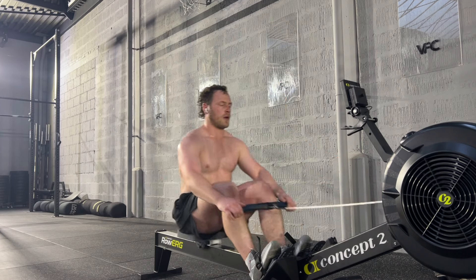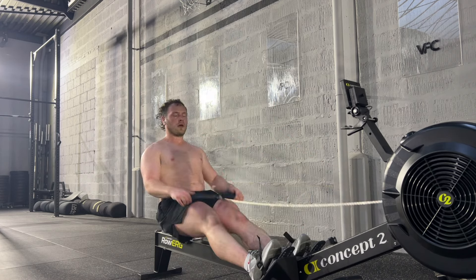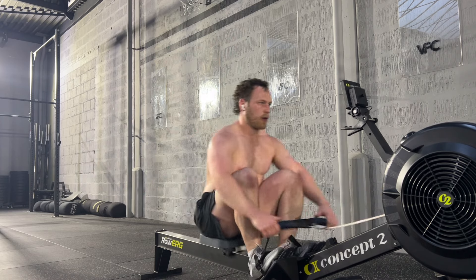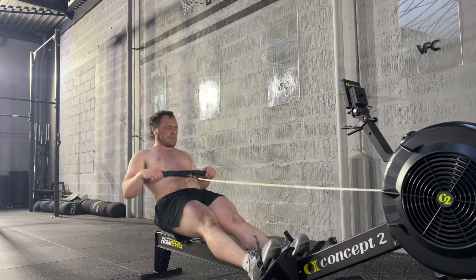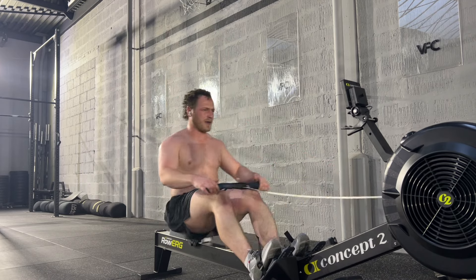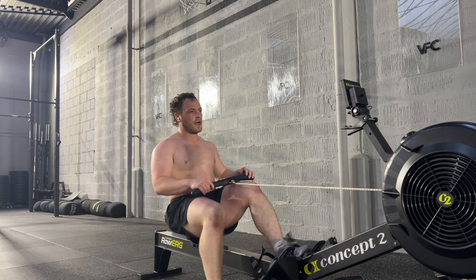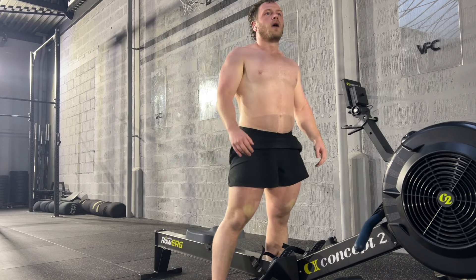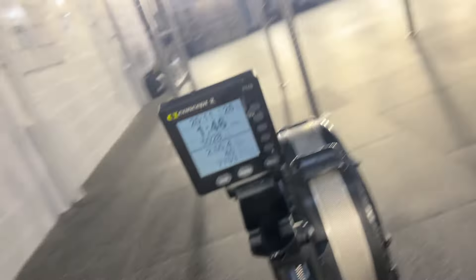Then we went into some rowing intervals, and I have to admit, they did have me. We had 5 sets of 1 minute fast, 2 minutes moderate, and then 1 minute recovery — so overall 20 minutes of work. We got to 5,085 meters. I was basically trying to go for 2 minutes on the recovery, 1 minute 50 on the moderate, and 1 minute 45 on the fast. I was absolutely knackered.